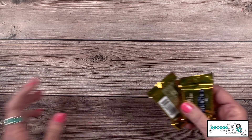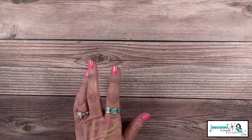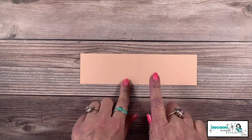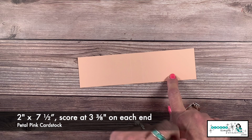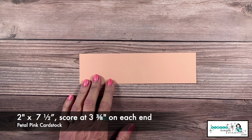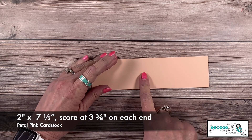How many of you love Ghirardelli chocolates? I love these so much, especially the caramels — they're my favorite. We're going to create another little treat holder. I have a piece of petal pink cardstock that is two inches by seven and a half inches. The scoring is a little different because my chocolate is a different size — I scored this one at three and three-eighths, flipped it around, and scored at three and three-eighths.